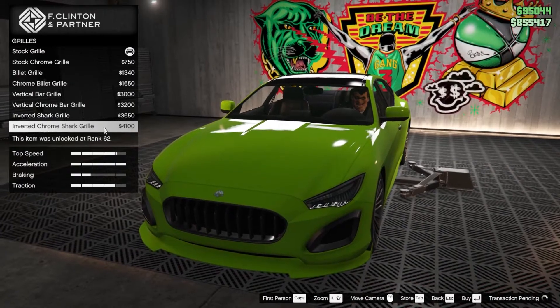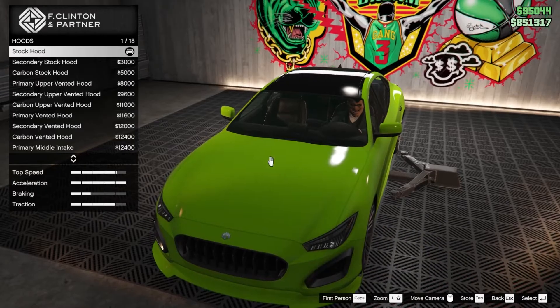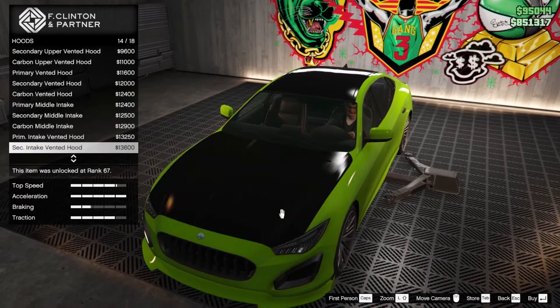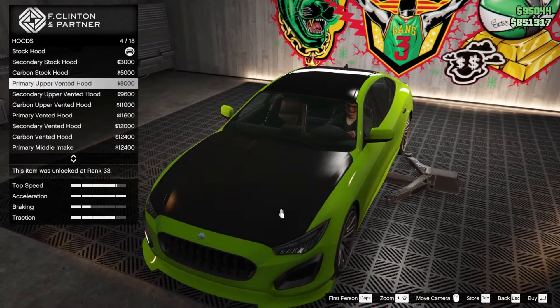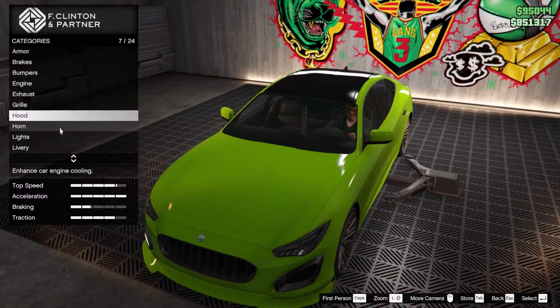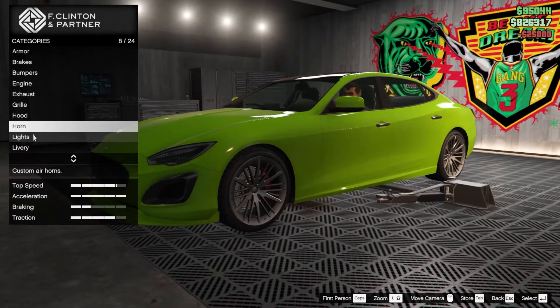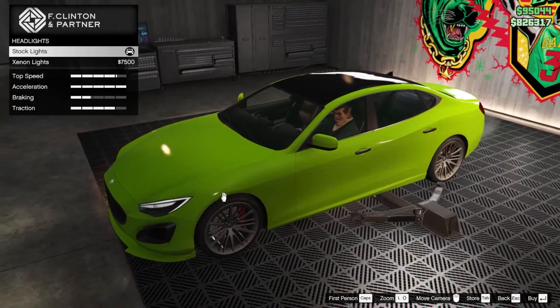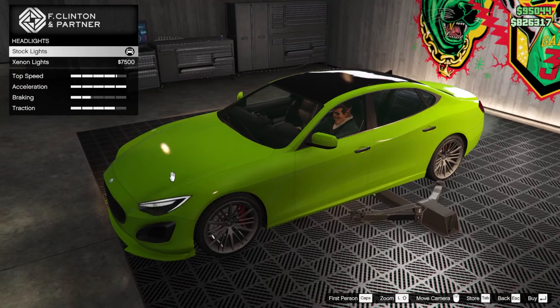For the hood, let's see the options. I don't like any of these vented hoods or anything, so let's just go with the plain one and not change anything. Then for the headlights — yes, I like the white lights rather than the neon color bluish color.